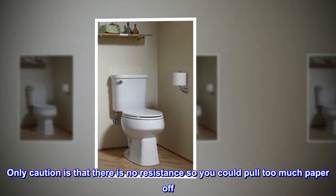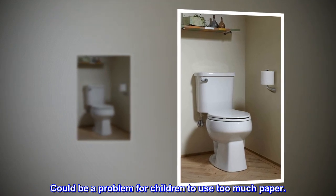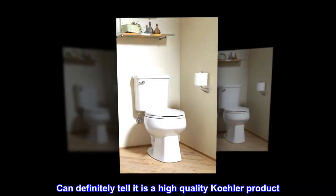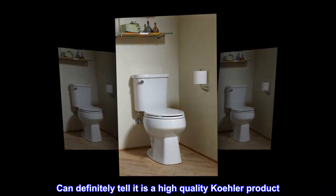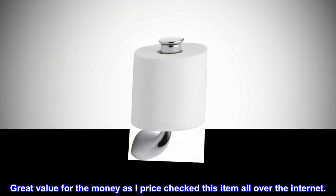Only caution is that there is no resistance, so you could pull too much paper off — could be a problem for children using too much paper. Can definitely tell it is a high quality Kohler product. Great value for the money, as I price checked this item all over the internet.